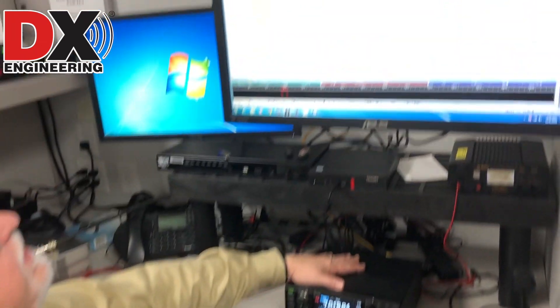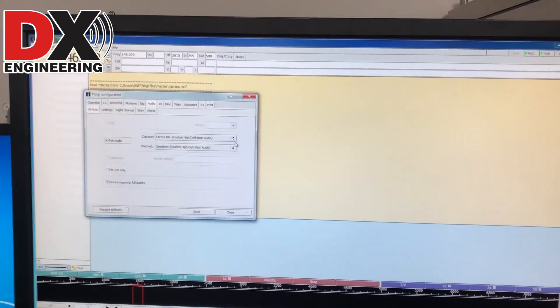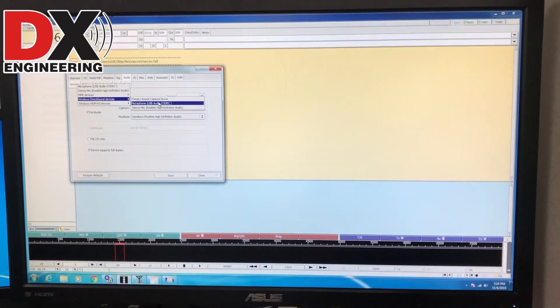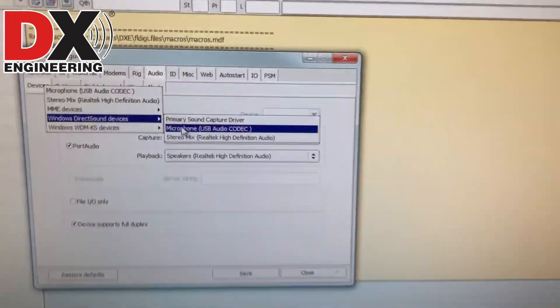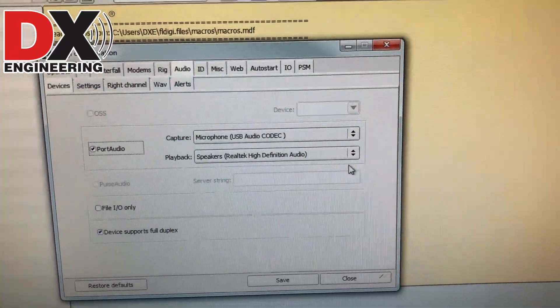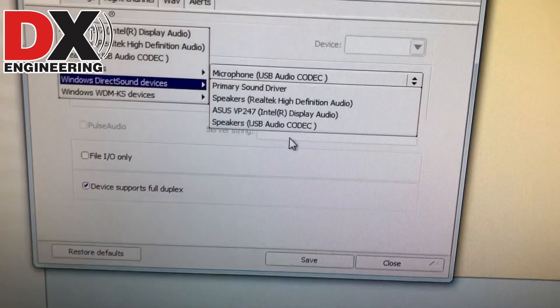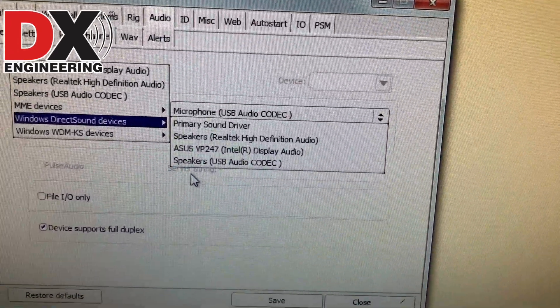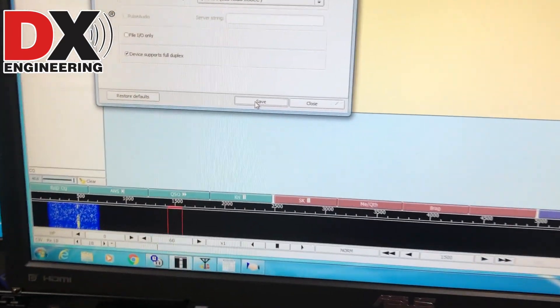To configure the software for the sound side, go to sound card and find the card that says USB audio codec. For capture, select microphone USB audio codec. For playback, select speakers USB audio codec. Save that and your audio configuration is done.